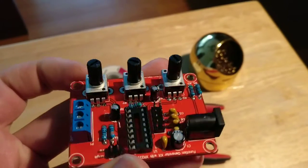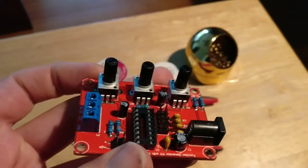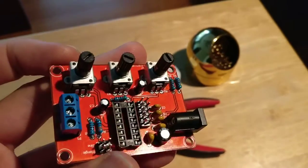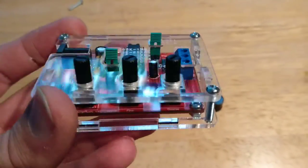Next step is to put the IC in there and the knob caps as well, and give it a try. All right, so I went ahead and put the case together.